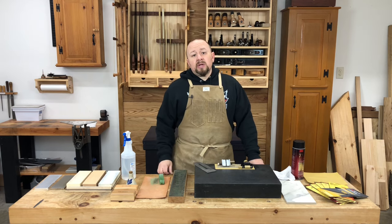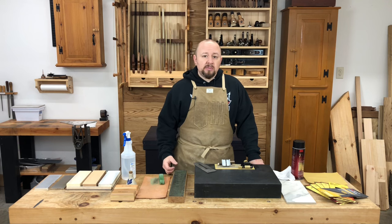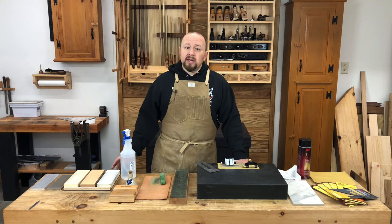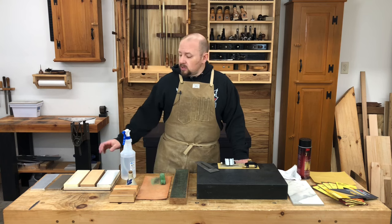Our discussion of sharpening equipment wouldn't be complete without mentioning machines like the Tormek, the Worksharp, or the Veritas Power Sharpener. These machines are designed as a complete system to both grind and hone your tools. However, most are quite expensive. A lot of woodworkers really like these machines, but I have no direct experience with any of them, so I won't discuss them other than to mention them as an option. I've always done my honing with abrasive stones — I find them quick and easy to use, and I can still sharpen when the power goes out. So in our discussions on sharpening, I'm going to focus primarily on the use of abrasive stones.